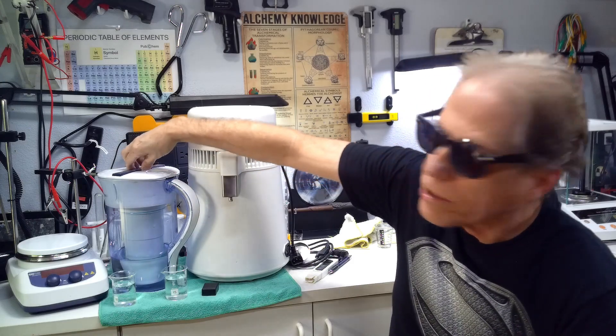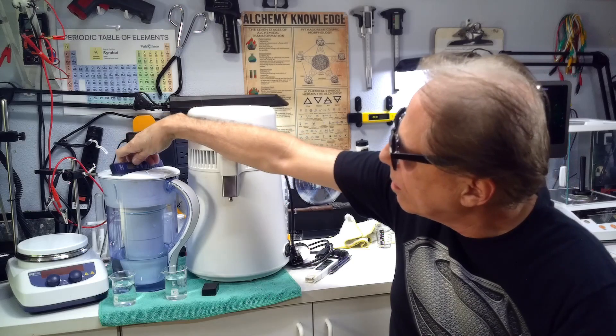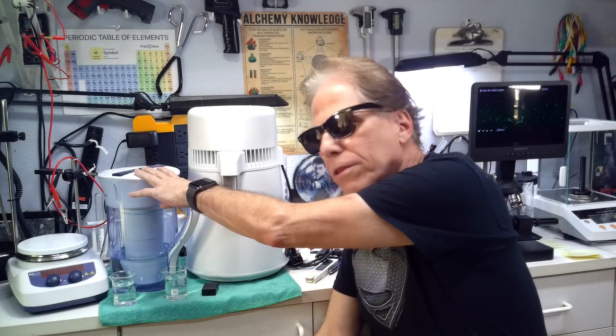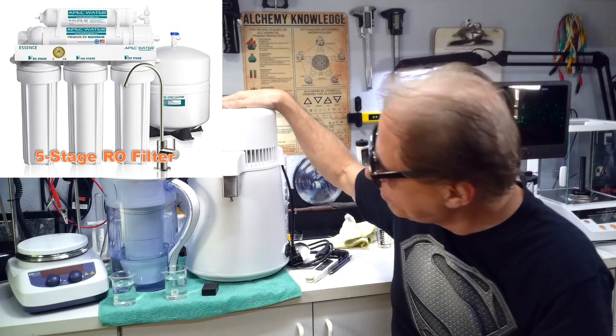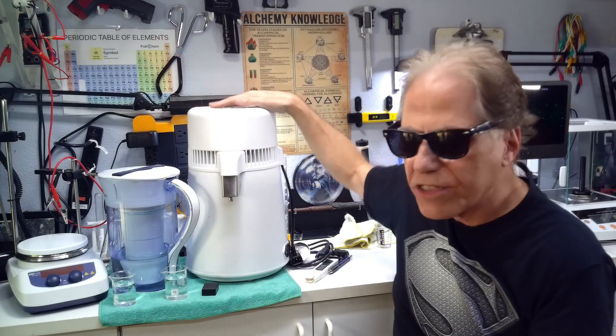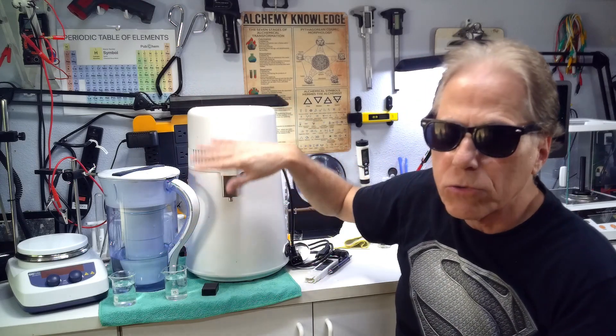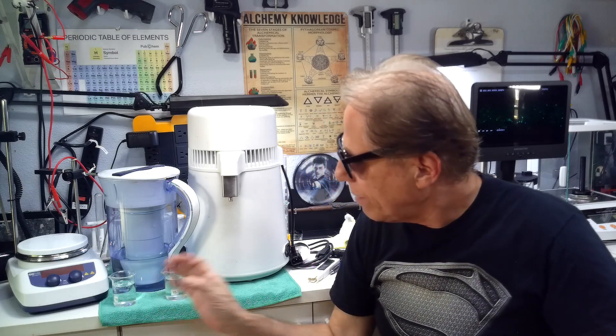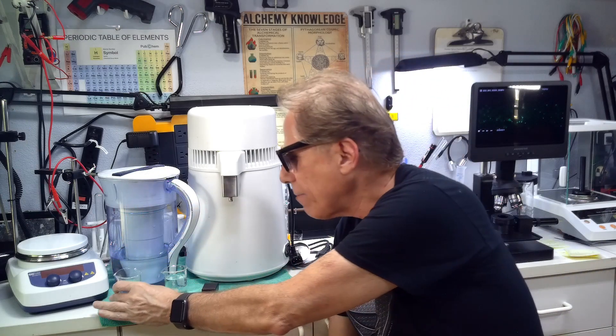The problem is easily solved with a Zero Water filter or a carbon filter. This Zero Water filter produces zero parts per million water, though it's not distilled water — it's pretty close. I'll put either this Zero Water or my reverse osmosis water into the distiller. My RO water comes in at eight parts per million, and I put that through the distiller and get zero parts per million out. The Zero Water gives the same result. That's how I guarantee zero parts per million at the output — if I distilled the well water directly, I'd have to distill it twice to get there.